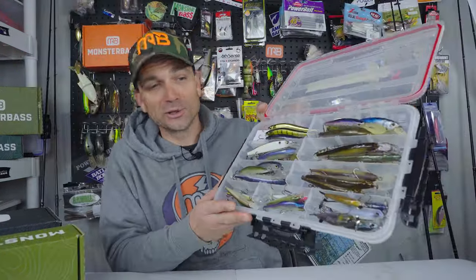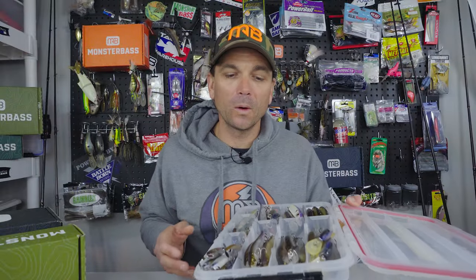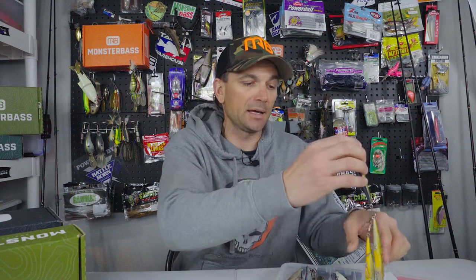First off, I got all my jerkbaits right here. I've actually been hanging out with my buddy Jacob Wall quite a bit, and he is an obsessed jerkbaiter — that kid with a jerkbait and a frog is absolutely unstoppable. It's really kind of driven me to learn more about jerkbait fishing. We did some of it in Florida and I've done some during the winter here, but I want to get better at my craft and understand some of the nuances.